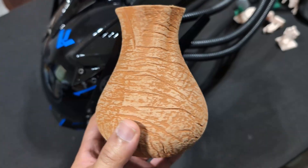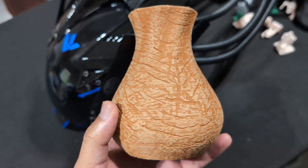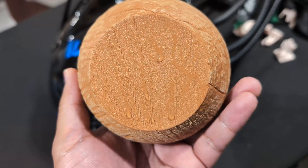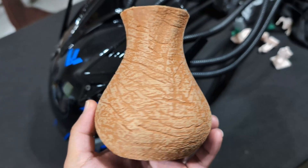I was wondering if this could look even better with a little bit of post-processing, like sanding. And maybe after sanding, a little bit of some type of finish to really help bring it out. So I sanded this vase a bit here — you can see all the discoloration that came from sanding. That's just part of the process; I just wanted to get it nice and smooth. I did some wet sanding, so that's why it's wet at the bottom, and I'm just waiting for it all to dry.